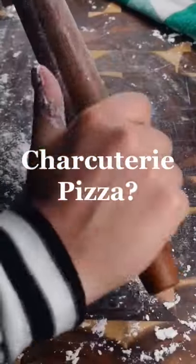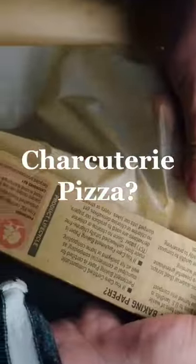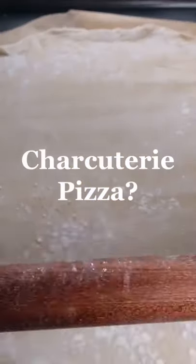Charcuterie boards — bored if you don't have one of those expensive boards? I made this fancy little puff pastry charcuterie pizza galette thing and it was delicious.